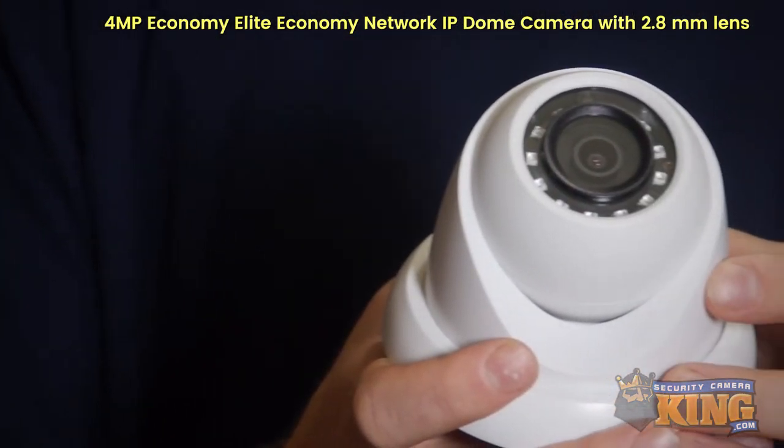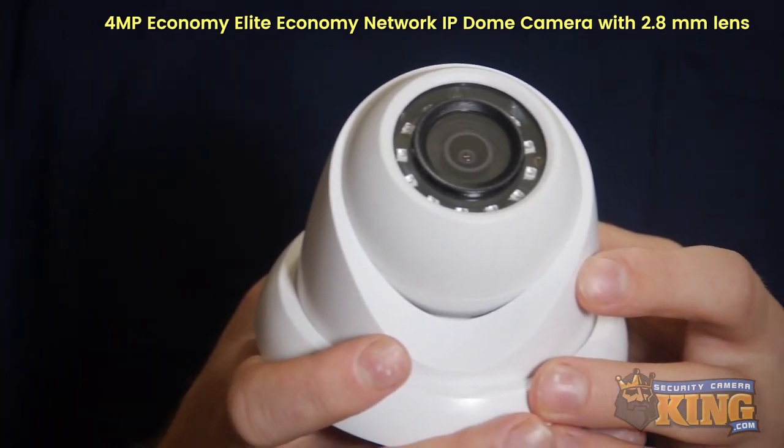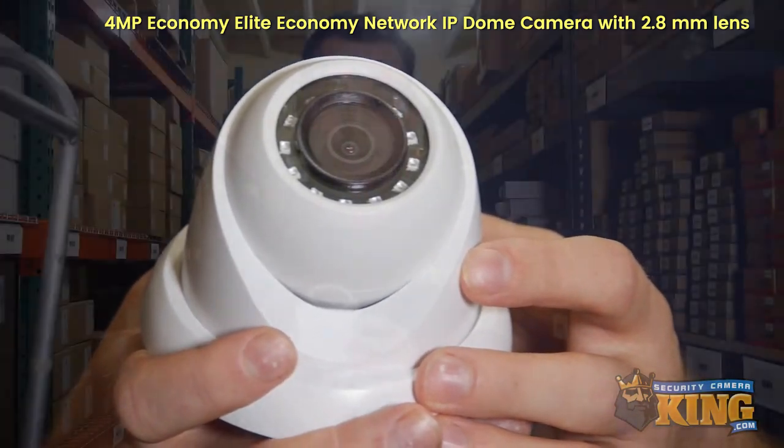This economy series camera is easy to install, it's user-friendly, it's weather rated and vandal resistant.